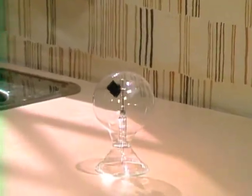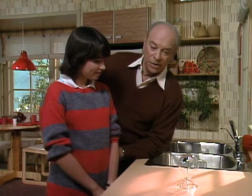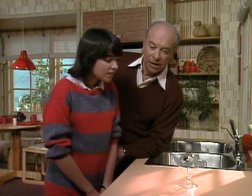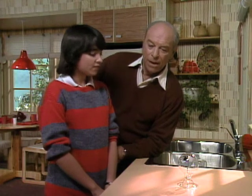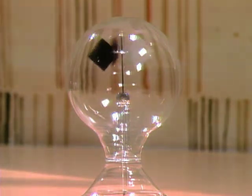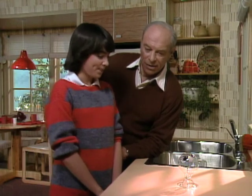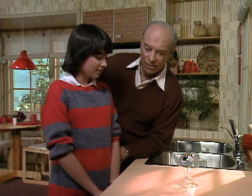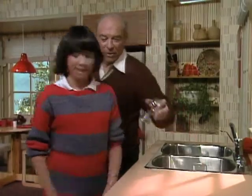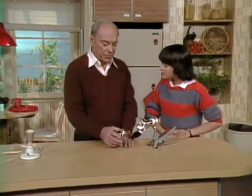Have you ever seen one of those radiometers? They're sold in novelty shops, magic shops, and they put them in the window and the sunlight falls on them and they go around. A lot of people think it has to do with the light falling on it, and it is true, but there's a little more to it than that. My challenge for you is: I want you to make the vanes go backwards.